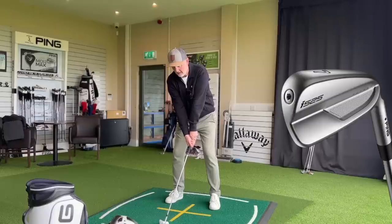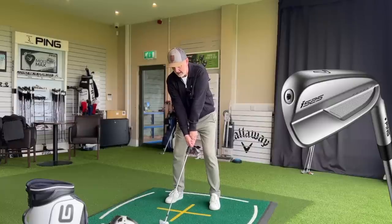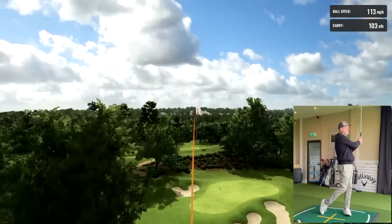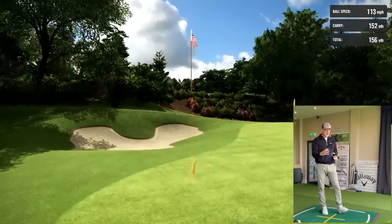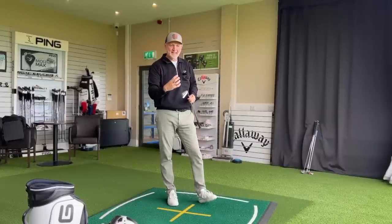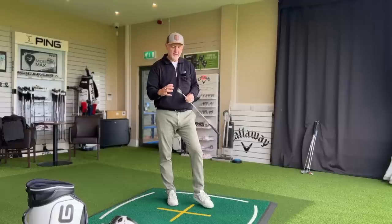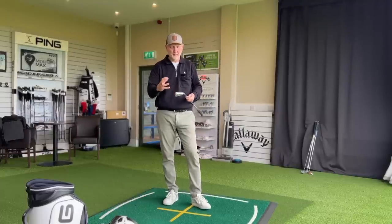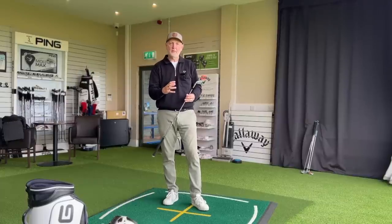The i525 looks really good at address — minimal offset, really compact head, effectively like a player's iron. But in among the hitting you might have picked up a bit of a crack in terms of sound, and I think Ping have really struggled with this. The sound is just hollow and they haven't got it right. It's a forged iron supposedly with a forged face, but it just doesn't work for me in terms of sound and feel.